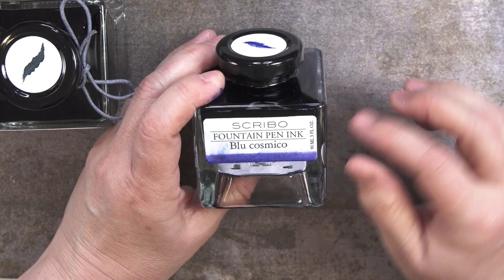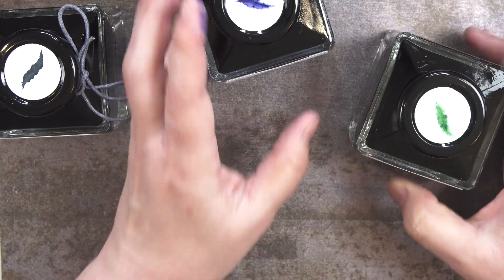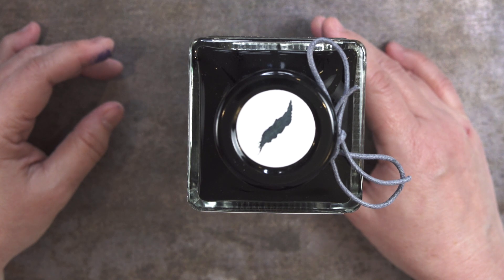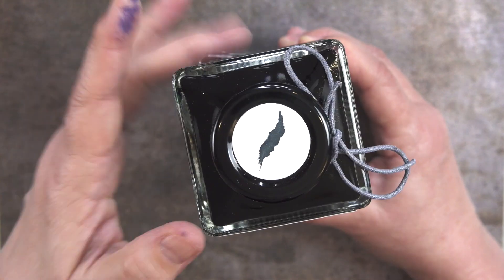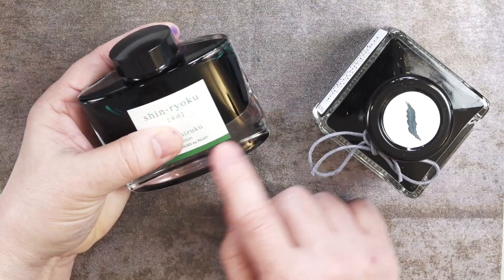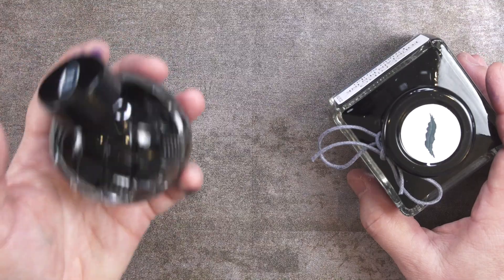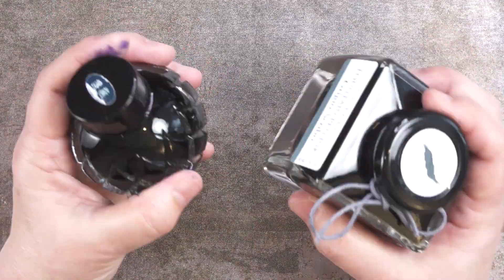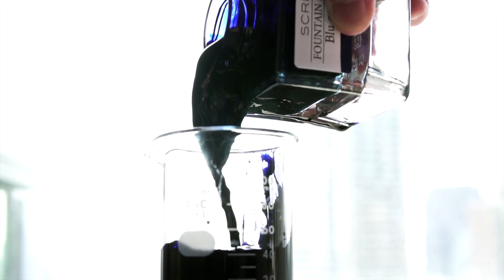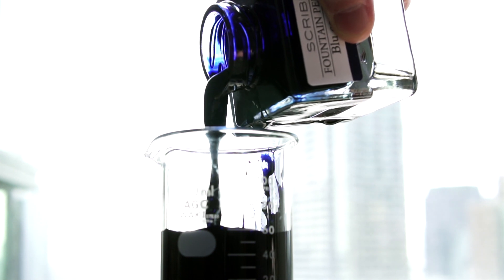This one is Grigio Scribo, this one is Blue Cosmico, and this one is Verde Bosco, a green. They all stack quite nicely. Someone asked if they could spin like a Yachin-style gem bottle, but not very well. The bottle has a nice heft, reminiscent of the Iroshizuku bottle with its heavy glass bottom, and also the Mitasan Shoto Kiriko cut glass bottles. Everything about this ink's packaging and bottle screams quality, beautiful design, and style. Let's check out how the ink performs.